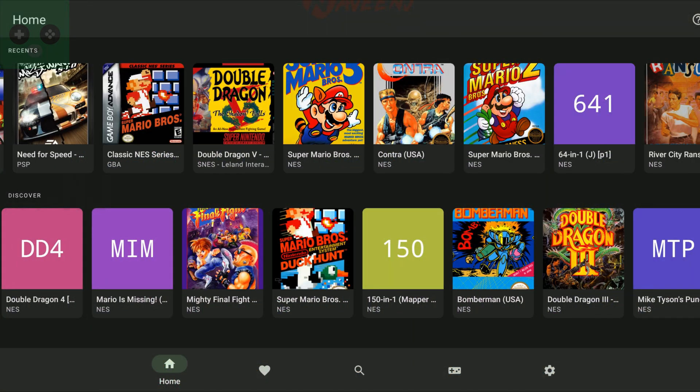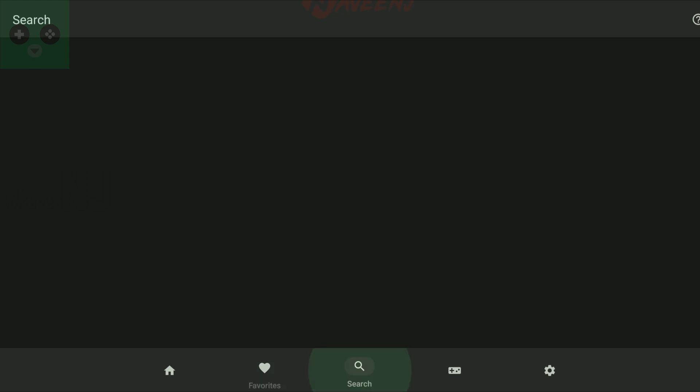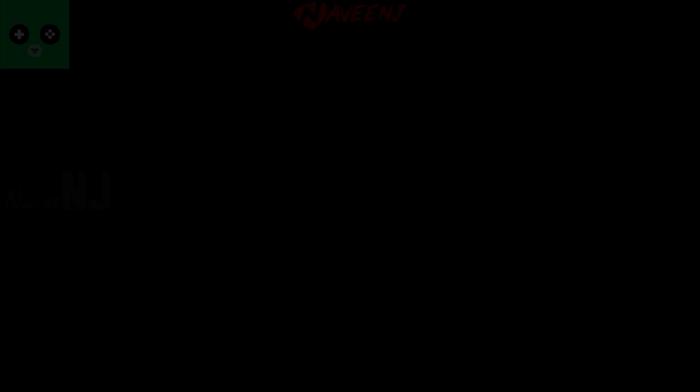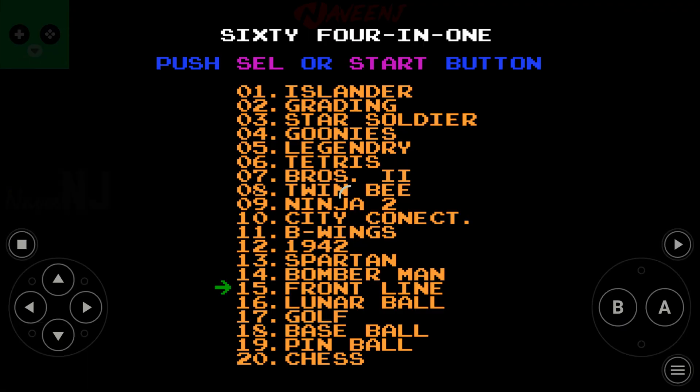Using Lemuroid couldn't be easier. Once you open the app, it will analyze your cell phone or tablet's memory in search of compatible files. After a few minutes, these files will appear in Lemuroid's main directory, and you just need to tap on a name or a cover to run them.